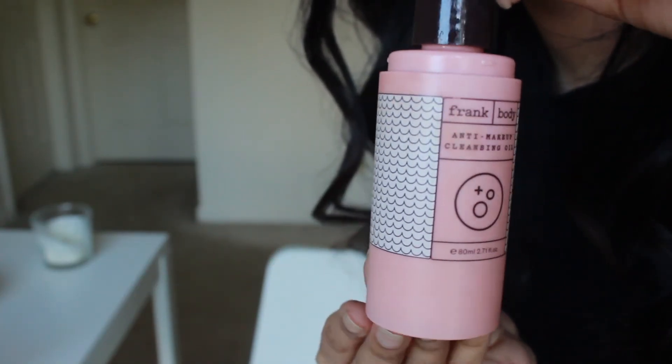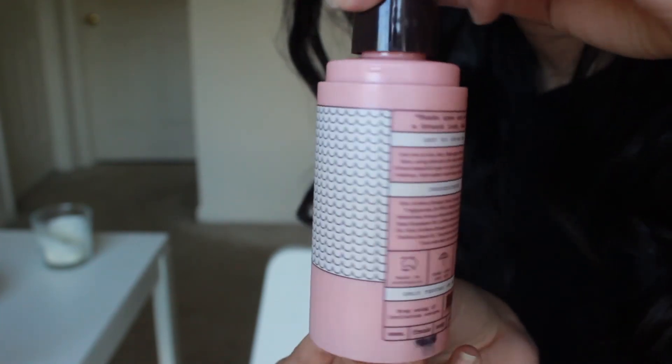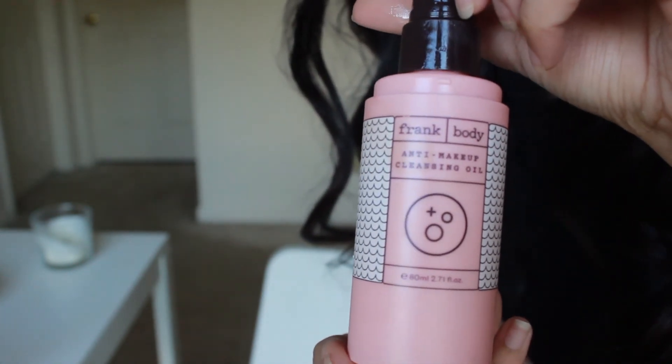This is what the bottle looks like — it's pink and it has dark brown detailing. It does have a brown cap to put on top, but I lost mine. It does have a cap if you purchase this and it'll protect the pump from pumping wherever. I was interested in this brand because I was trying to be cruelty free for 2020, so that's why I saw this brand and wanted to try it out.